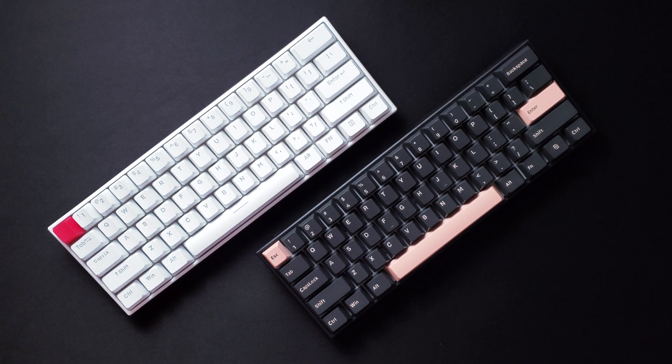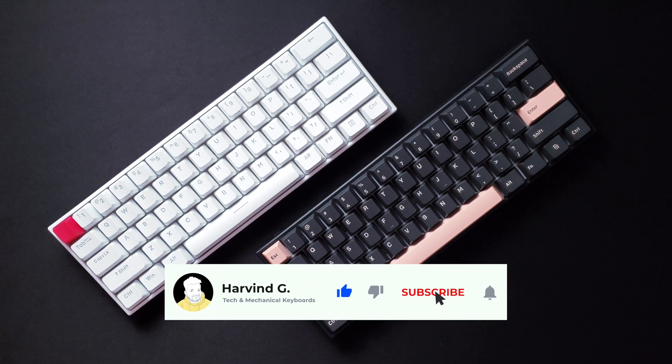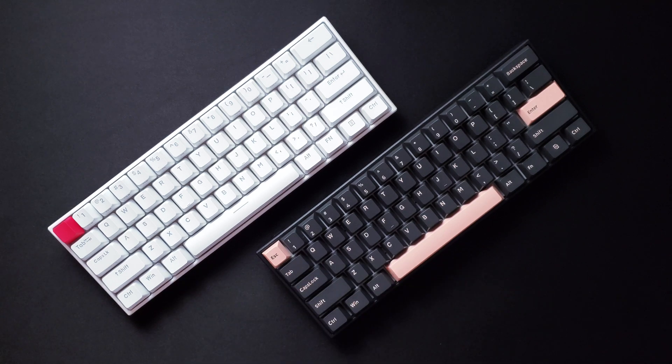By the way, this is my first video on this channel. If you're enjoying it so far, please consider subscribing, leaving a thumbs up, and commenting for more keyboard and tech related content. Let the sound test begin.